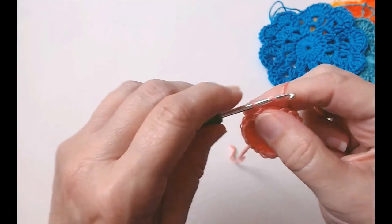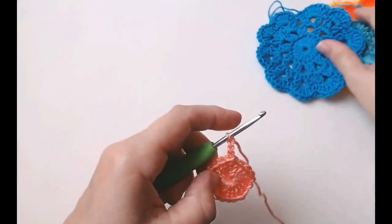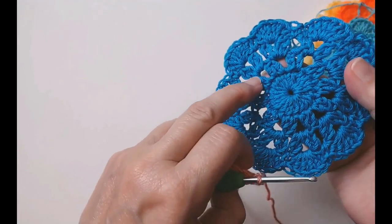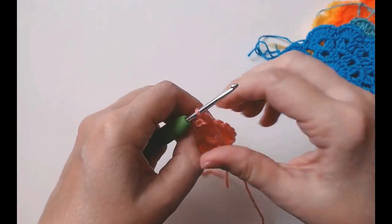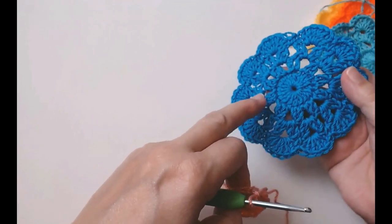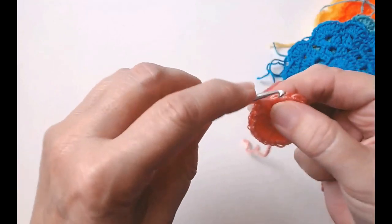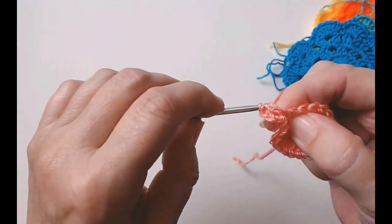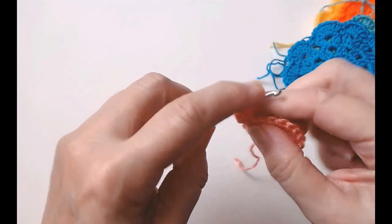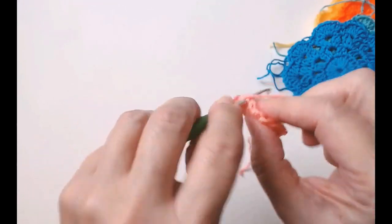Now round two — I'm going to chain three, one, two, three. We're going to make little clusters and we should end up with 10 sets of these little clusters. These are just so quick to make. So into the very next stitch you're going to do a treble crochet, come through those two loops, chain two, one, two. Into the next stitch and do a treble crochet.